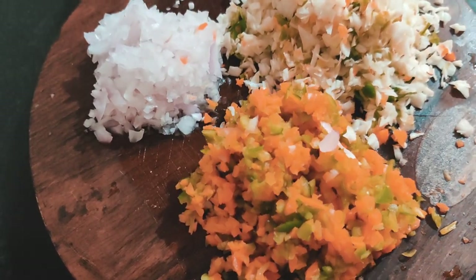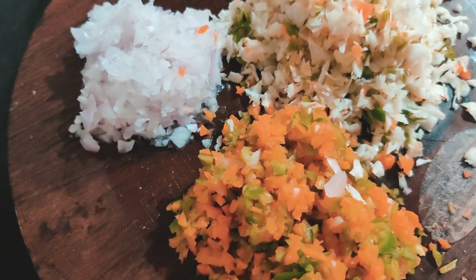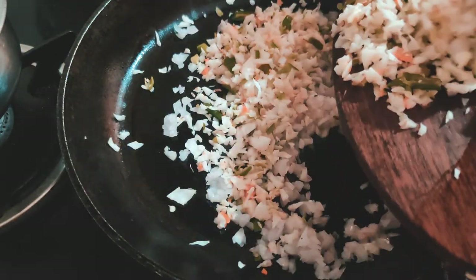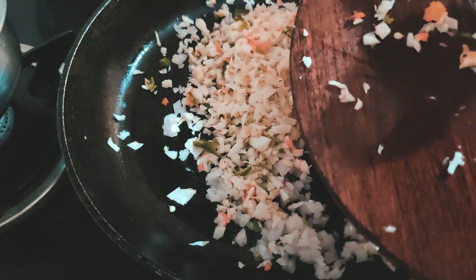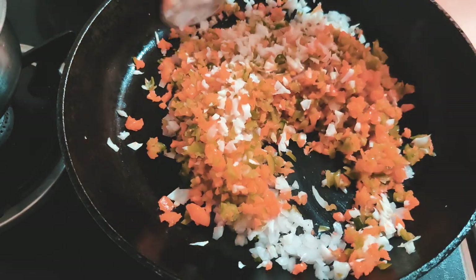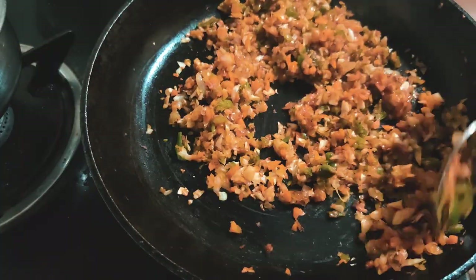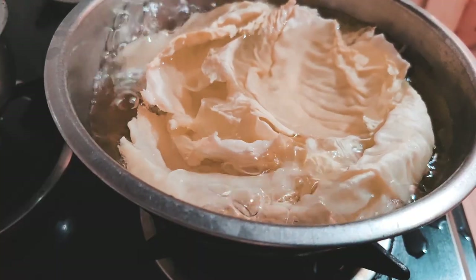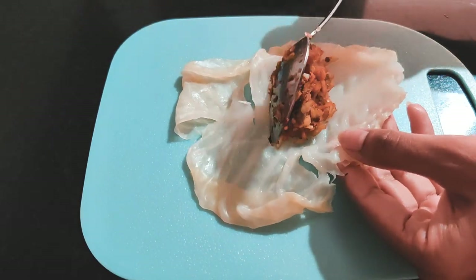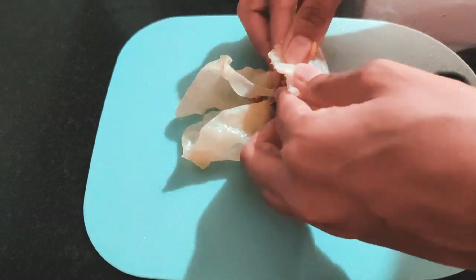For my cabbage roll filling, I used onions, carrot, cabbage, capsicum, and chilies — all finely chopped. Take a pan with a spoon of oil and stir fry all the veggies until halfway done, then add your seasoning. It doesn't have to be completely cooked since it will cook again inside the cabbage roll. Once done, take the cabbage leaf off the heat, let it cool, lay it flat on a plate, place the filling in the center, close the ends, and roll.